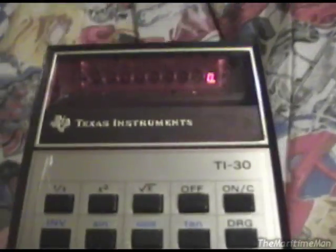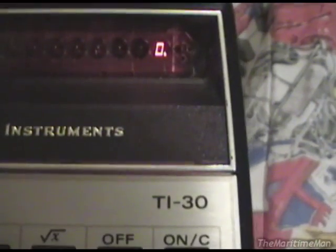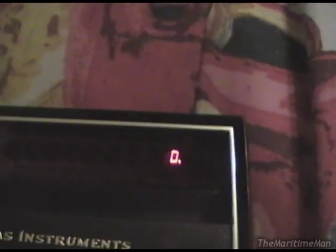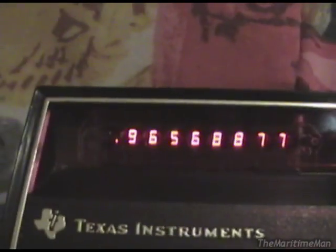We'll do a more advanced calculation here. This thing is slower than calculators you'd buy now, slower when doing stuff like trigonometry functions. For example, let's take the sine of 1 — we press 1 sine, and it's kind of interesting: while it's calculating, the rightmost digit goes into a kind of spaz thing. We'll take the cosine of 0, which is 1, and now the sine of 1. Then let's take the tangent of that number.